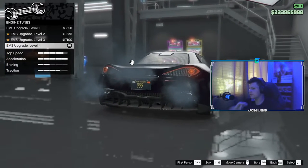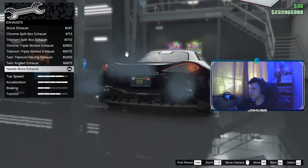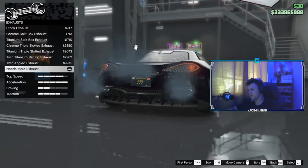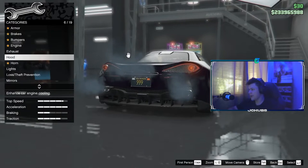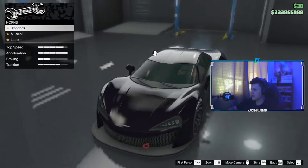For Engine, you can do whatever you want — I'm going to do Level 4 obviously. For Exhaust, you want to do the Needs More Exhaust. That's what you're going to do for your exhaust. Then for Hood, you're going to go to the Custom Instep Hood — that's what you want to do.